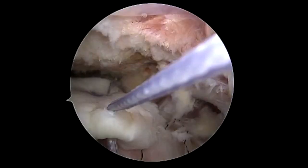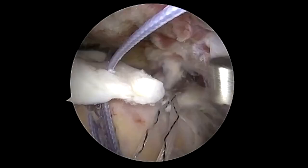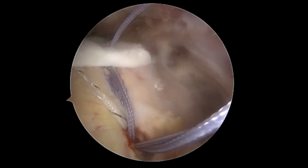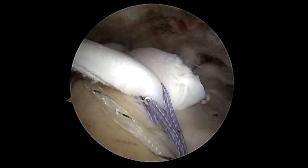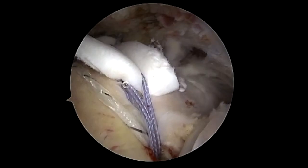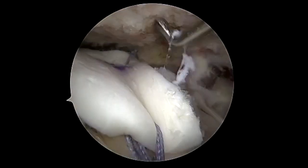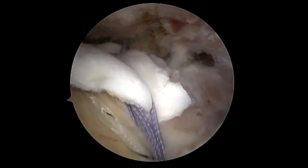We're going to pass the knotless passing suture and then engage this — this is the anterior stitch — and once we lock this down you can see that this patch is quite flexible. This dermal allograft has really nice properties that allow you to tension it nicely along the cuff, and you can see we're not doing any damage to the anchors around that area and we're using the original anchors we have.